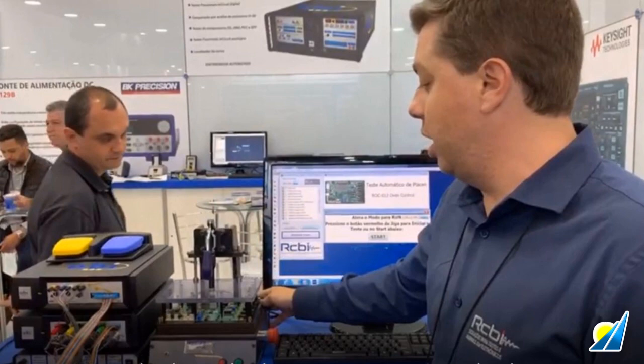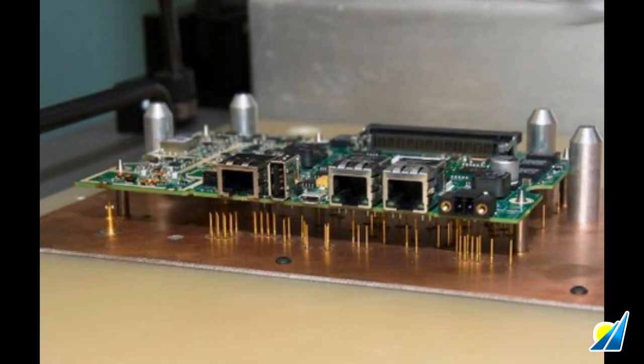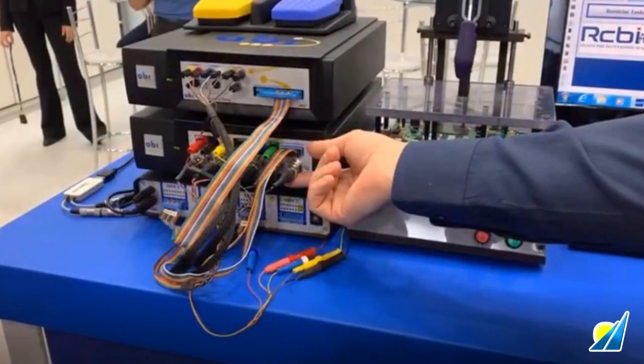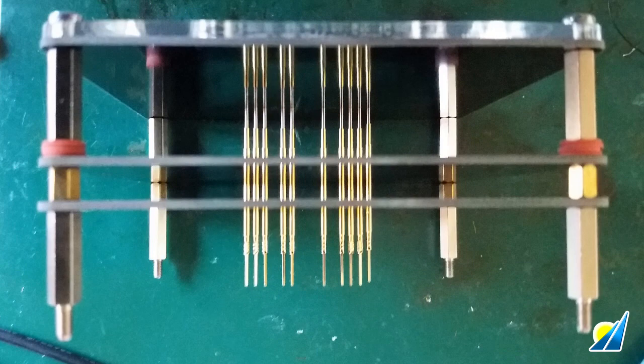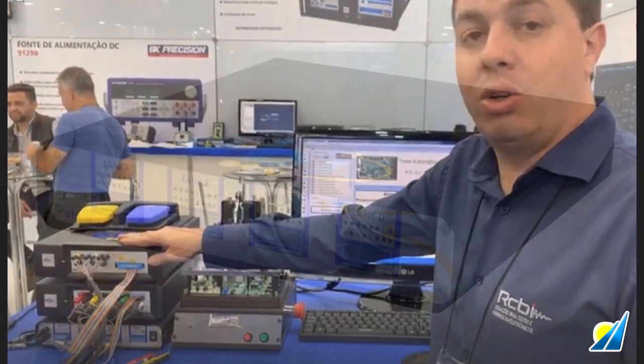The test starts after a board is placed in the custom bed of nails fixture. Off-the-shelf ABI instruments and software then run a fully automated series of tests on the board. Test points on the board under test are accessed by fine point POGO compression pins. The signals from these connections are sent to the ABI Boardmaster modules, which capture the signals from multiple points using ABI's Multiplexed Matrix Switch, or MMS.